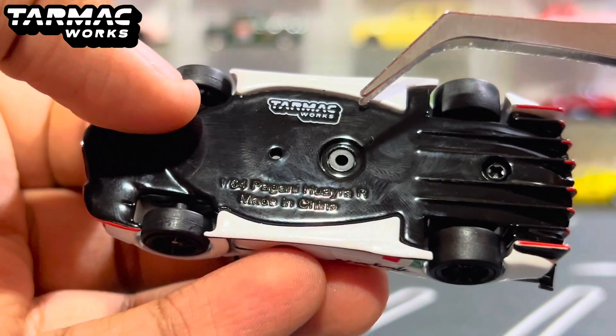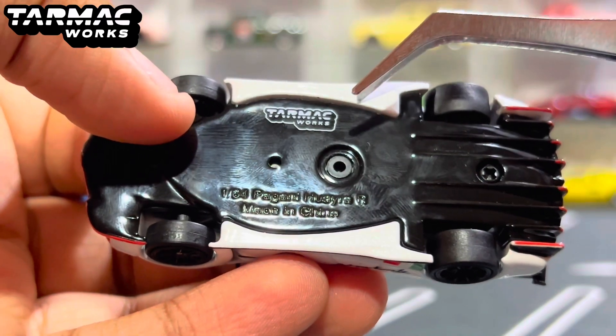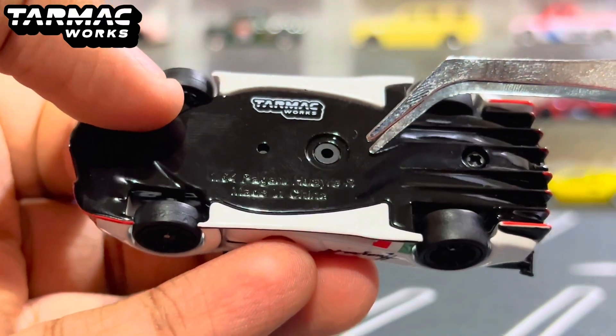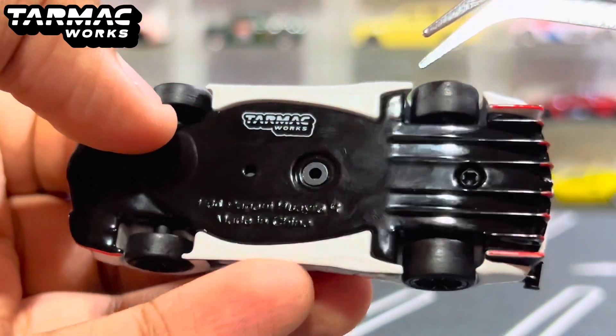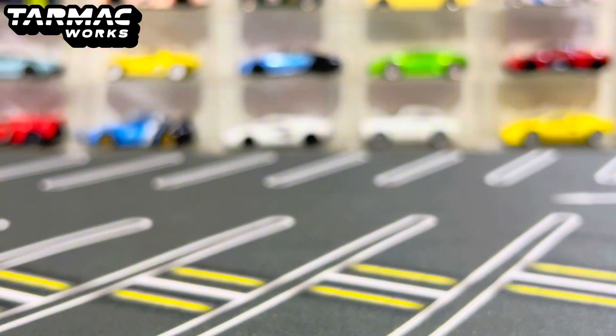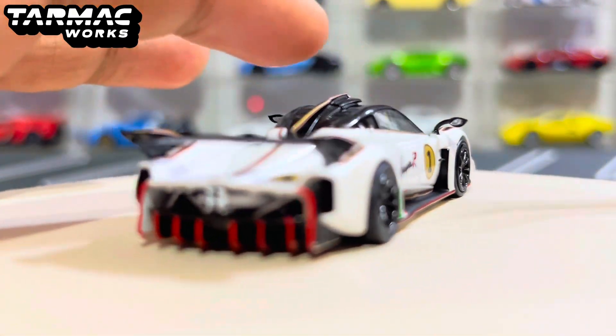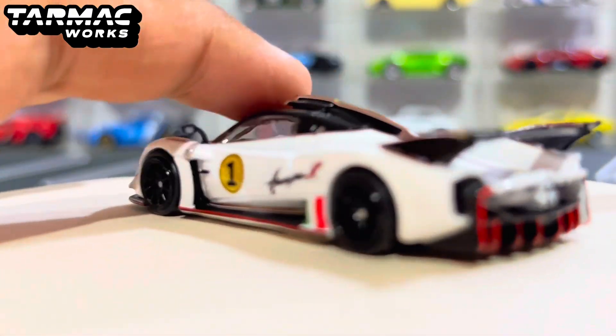Here is the base — a metal black dot base that says Tarmac Works, Pagani Huayra R, made in China. So that's basically all for the Pagani Huayra R, which looks extremely gorgeous colored in white.